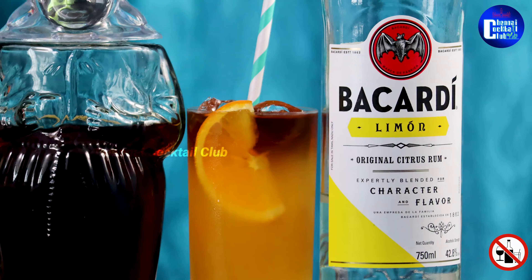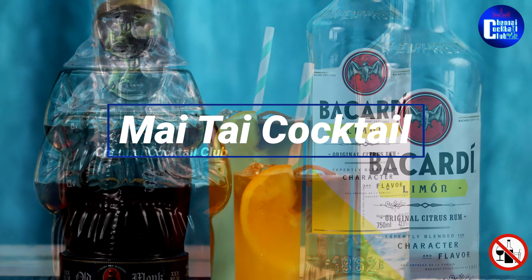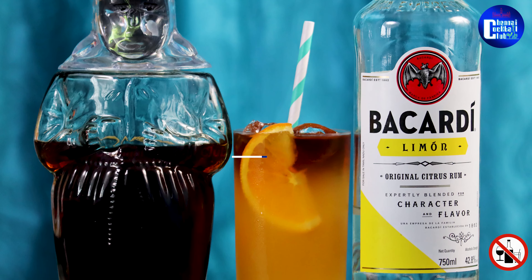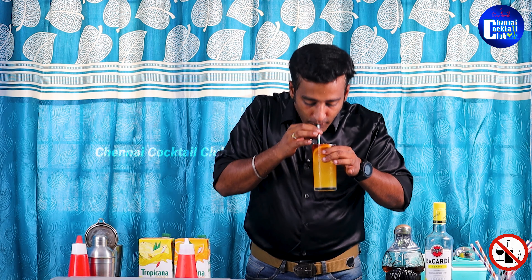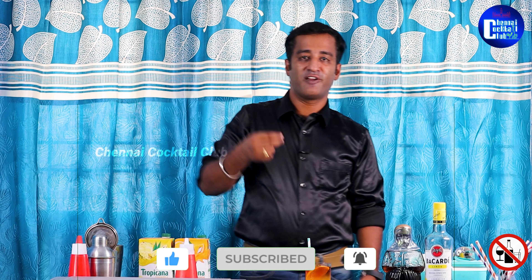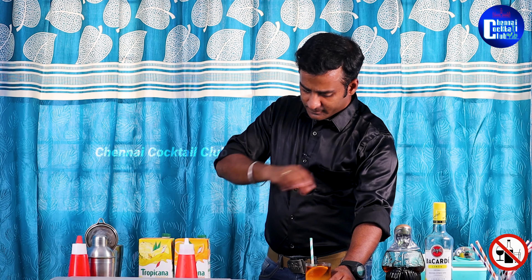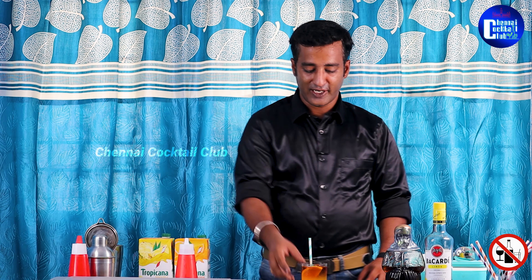Cheers! How does this taste? Let's taste this cocktail. You can smell it — you can taste the sweet and sour, orange, then Bacardi, and the pineapple juice. It's very easy and simple to make at home. If you want to try this version, tell us in the comments section.